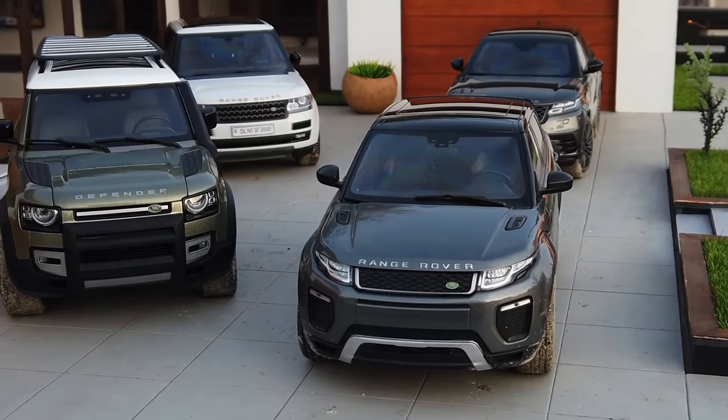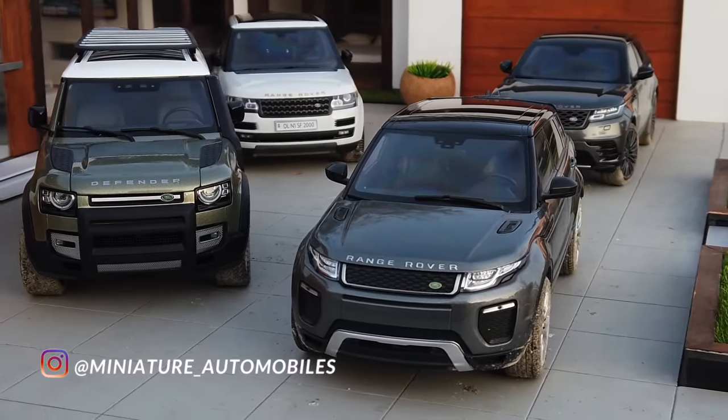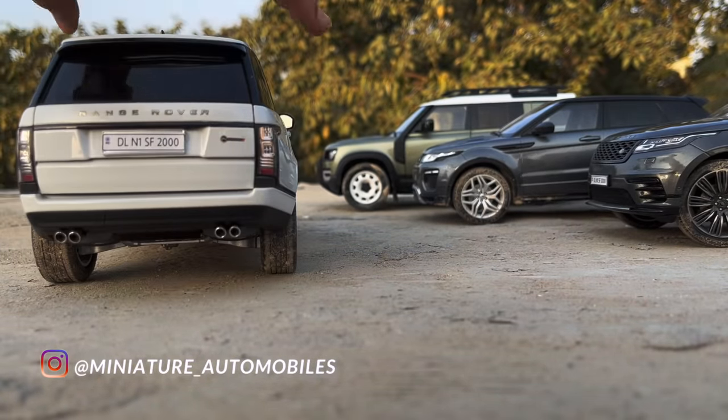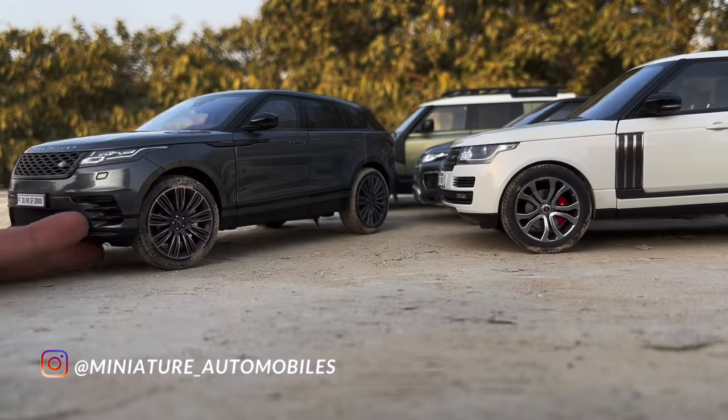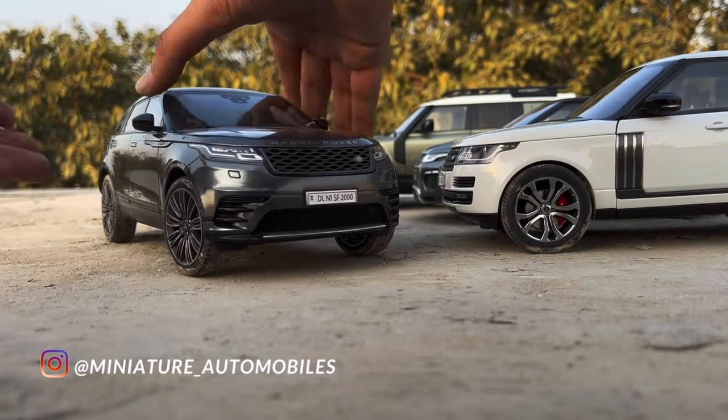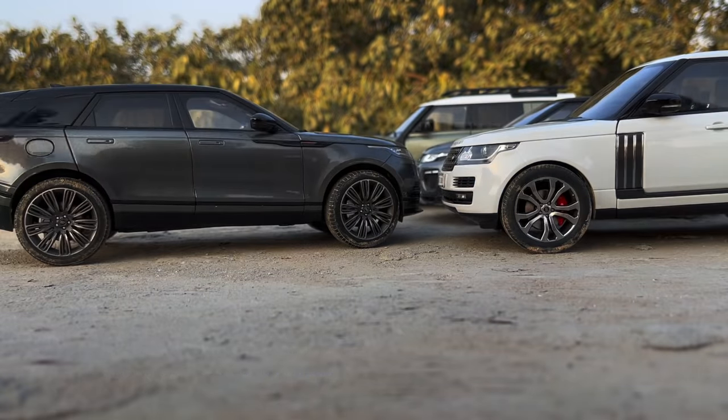These are four realistic Land Rover Range Rover 1:18 scale models from my collection: Velar, Defender, Evoke, and SV Autobiography. All these models are fully openable except the Evoke. It is a sealed model, which means it doesn't have any openable parts.